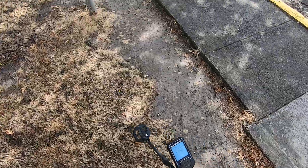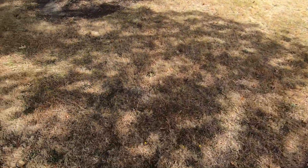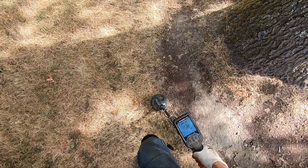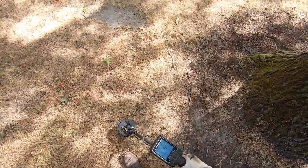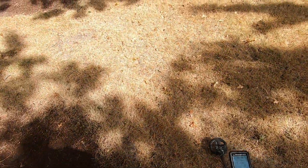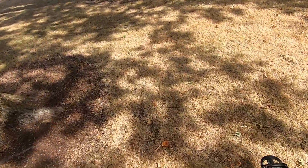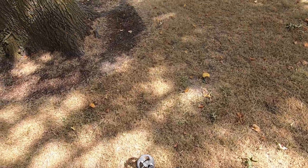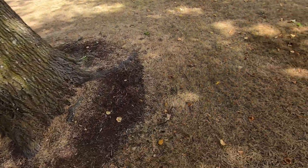I was just coming over here, going over the car, wanting to see if there's any targets under the trees. I'm not going to dig any out — I just want to see if there's anything. The ground is too hard right now, but I want to go around these big, old trees and check under them.